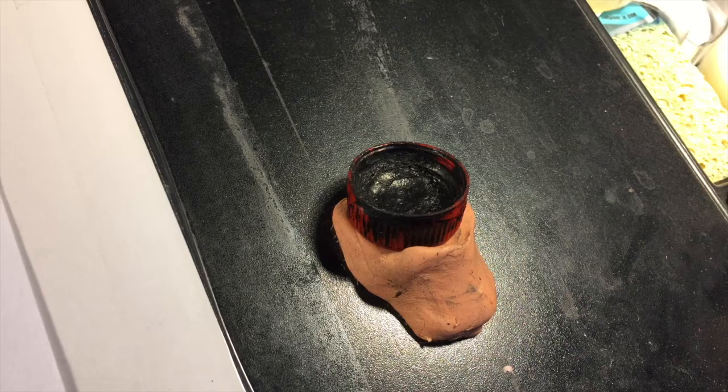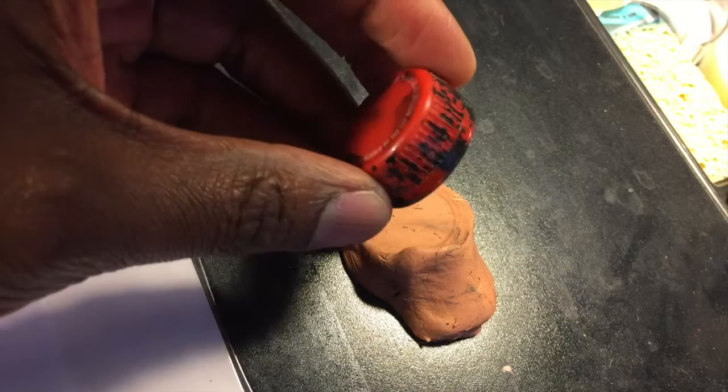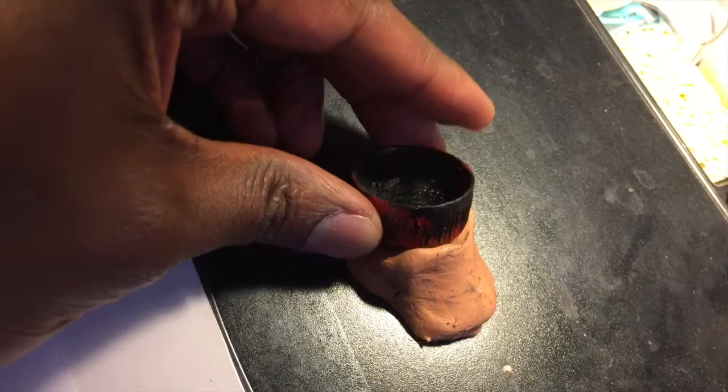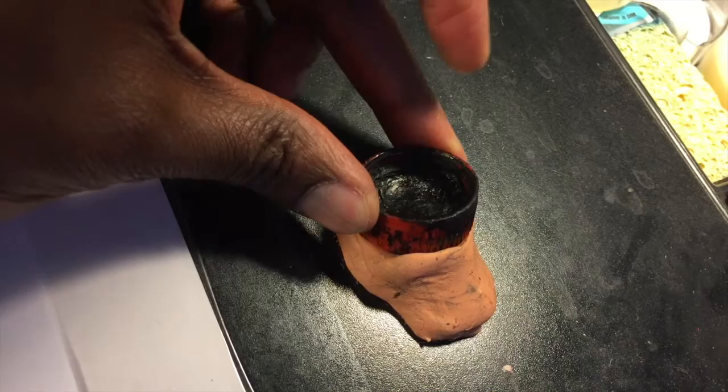Hey, it's Jeremy from jeremy.net and this is a bottle cap. It is the bottle cap that I use as an inkwell when I am drawing comics. I think it's just off of a bottle of Coke. I posted a picture of this on my blog a few weeks back and mentioned how I've been using bottle caps as inkwells for a while now.